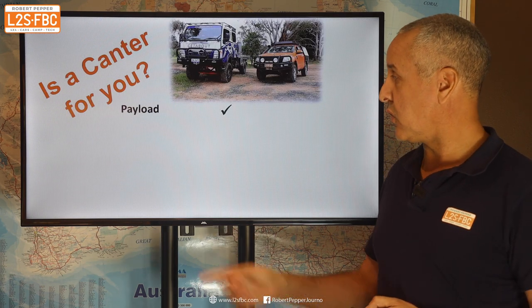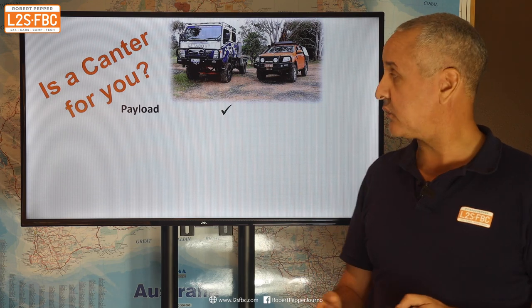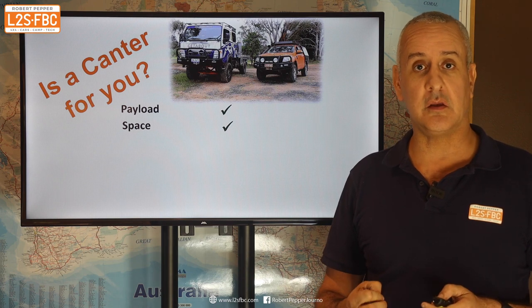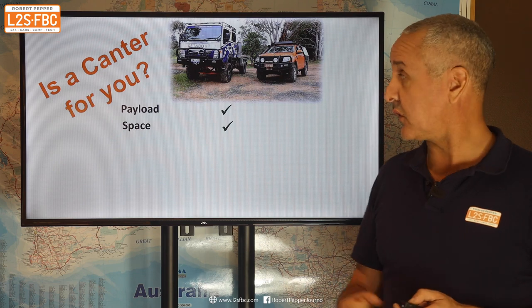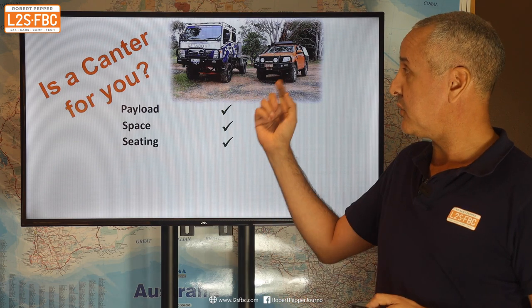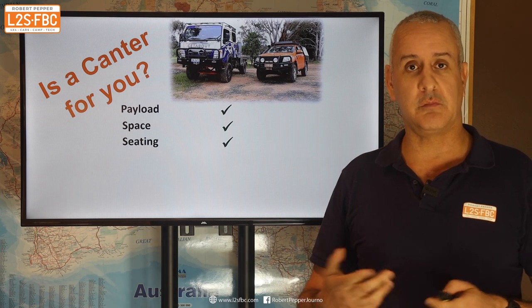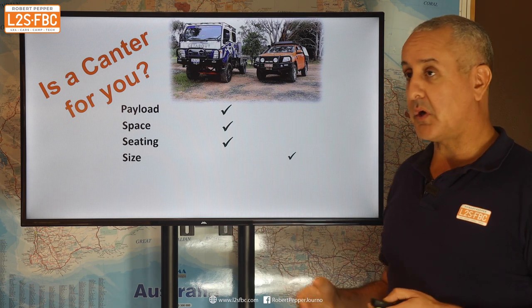There are three reasons you'd really want to look at the Canter. One is payload — you get way more, two and a half to three tons considerably more. Two is space — the tray is in excess of three meters long versus the Ranger's service body at only 1.8 meters. Three is seating — you can put six or seven people in the Canter whereas the Ranger maxes out at five, and if you take a wagon you've got very little space in the back.